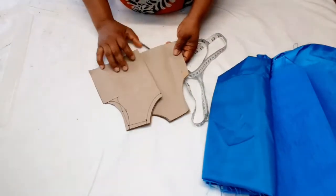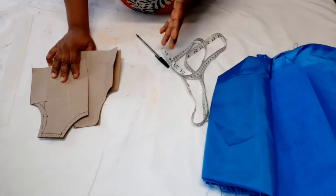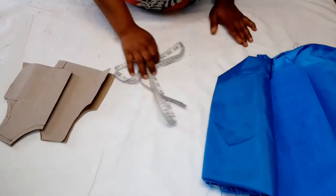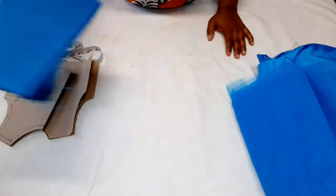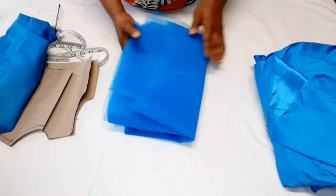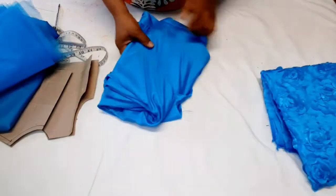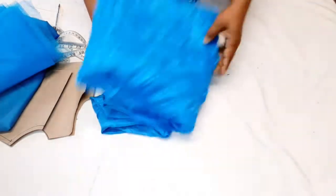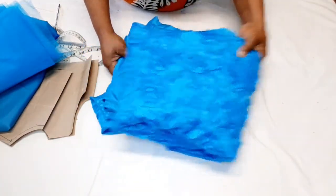To make this ball dress, I have my pattern here that I drafted. This ball dress is for a one-year-old — I'm using measurements for 12 months. I have about two yards of lining, about three yards of tulle net (but I'm not going to use everything), my satin, and a floral fabric I'll be using for the skirt part.